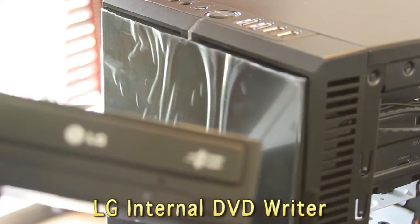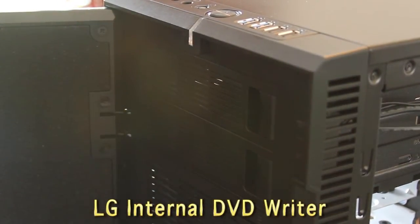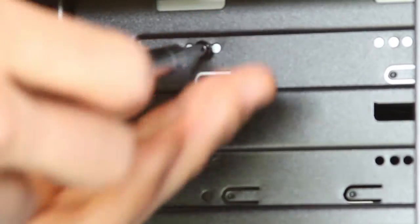While the motherboard is chilling for a bit, we're going to put in the optical drive, which is an LG internal DVD writer. It's simply opening this little door, taking off the little blocker, and sliding it in. It's as simple as that — this case is fantastic. One screw does the job.